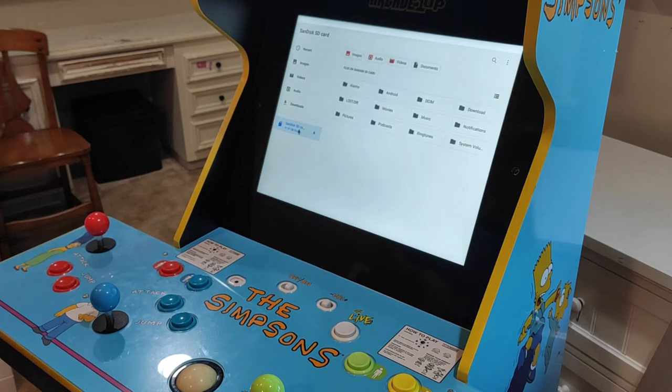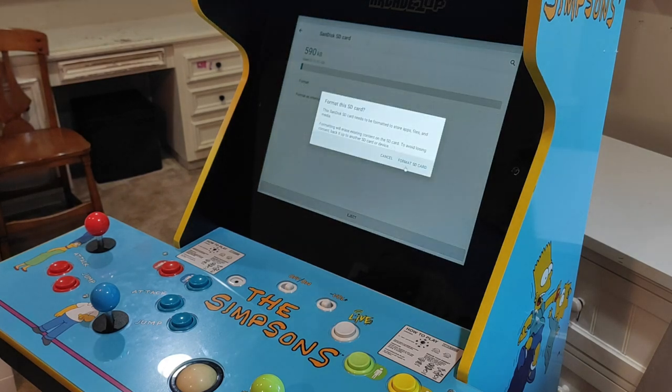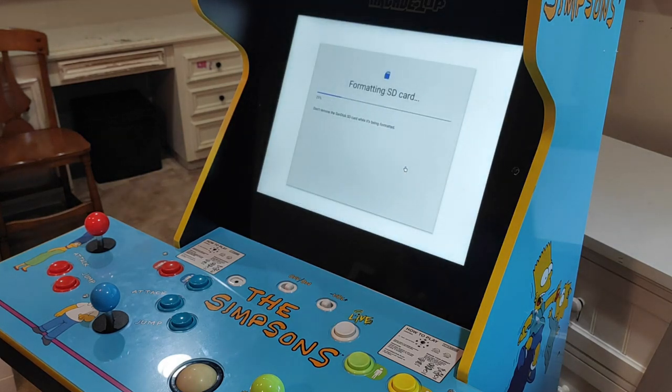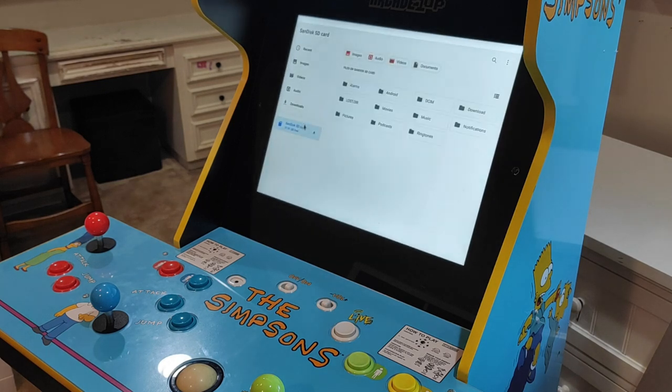Our first step is to format our SD card. Navigate to the Storage option and select it. Once selected, we'll need to format it as a portable device. Formatting can take a minute so please be patient. When it's done, click the eject button and remove the SD card so we can move to our computer and add the needed software and images.